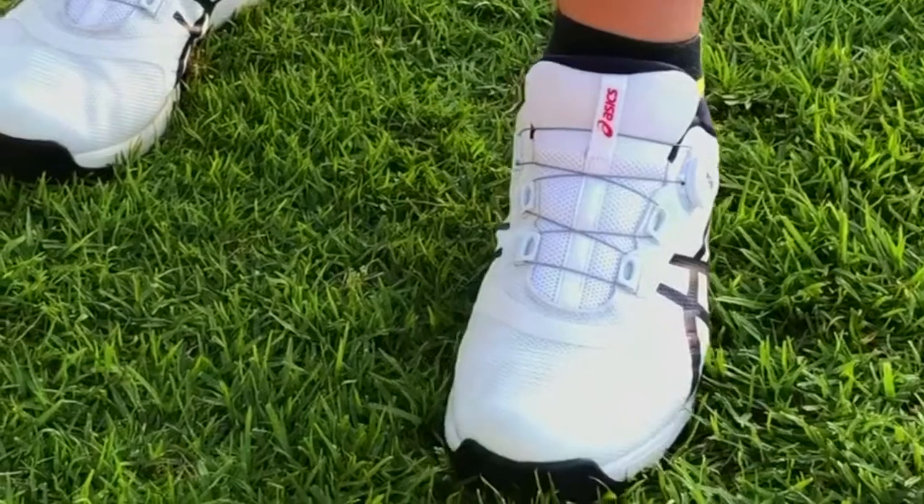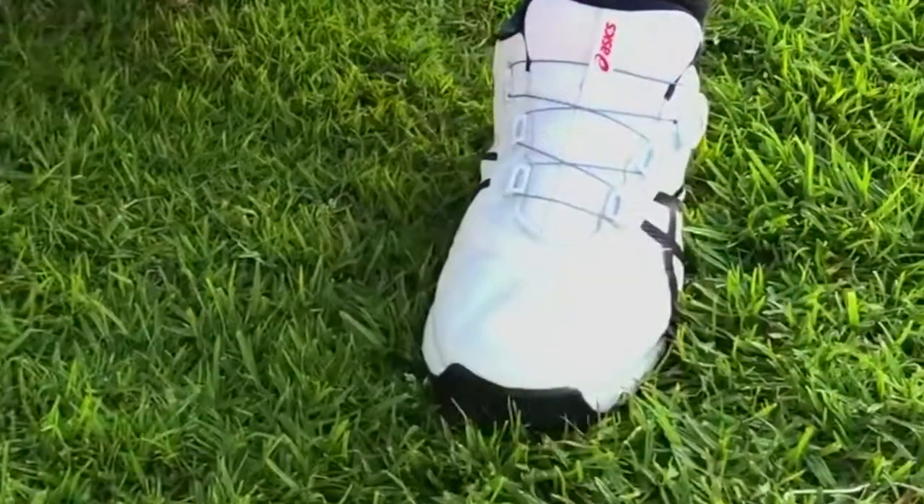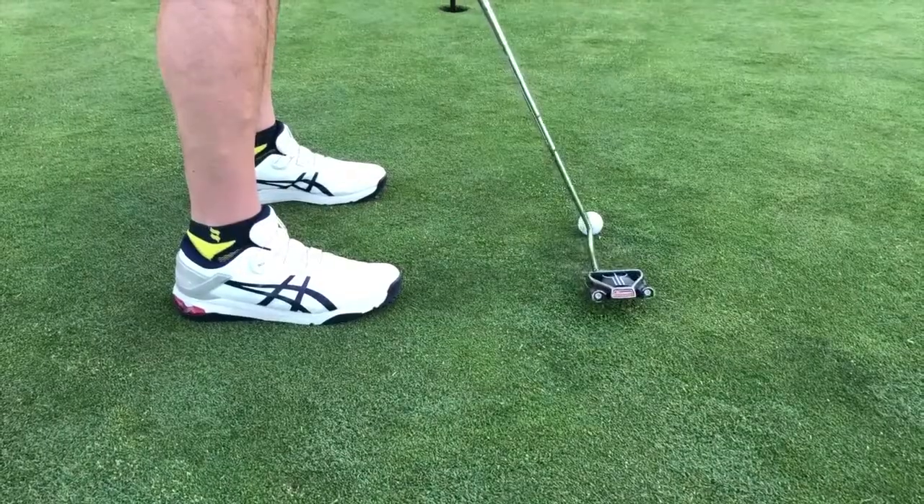I had a concern that the bright white was going to get easily mucked up by dirt, grass, and mud, but these shoes cleaned up quite well and easily thanks to the external coating. Simply put, these are some great shoes and a good option for the course.